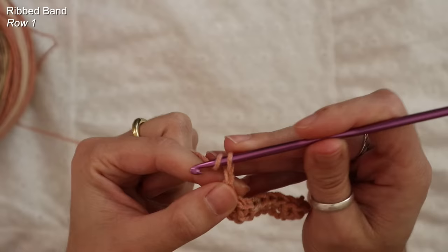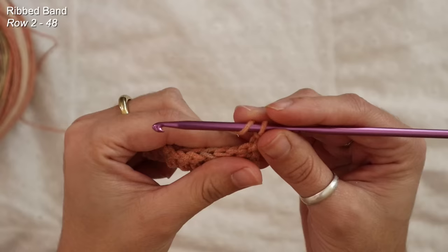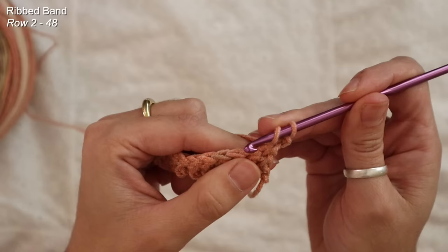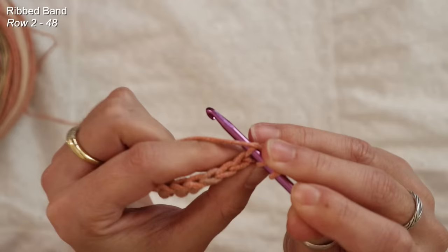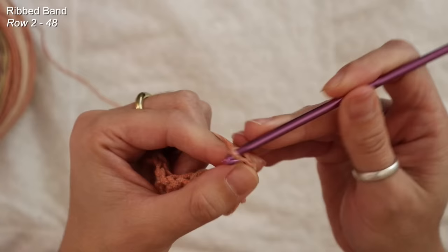Let's go ahead and start on row two of this ribbed band — always chain two at the start of your row and never count that as a stitch. For row two I want to add a slight bit of ribbing to this band, so I'm going to work with double crochets again but I'm going to pick up only the back loop for the entire row. Instead of picking up both top loops, I'm only picking up the back one and then just work your double crochet like normal.